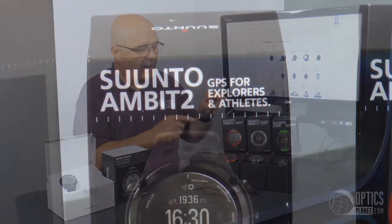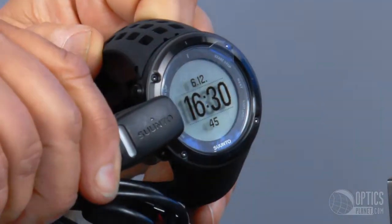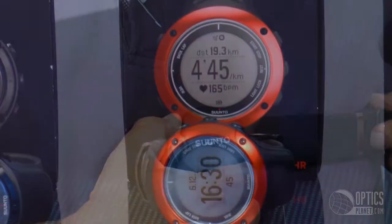Then we get into the Ambit 2 series — you've got a whole series of watches there. They're rechargeable, with GPS and heart rate monitors on these two models right here, so it just goes on and on.